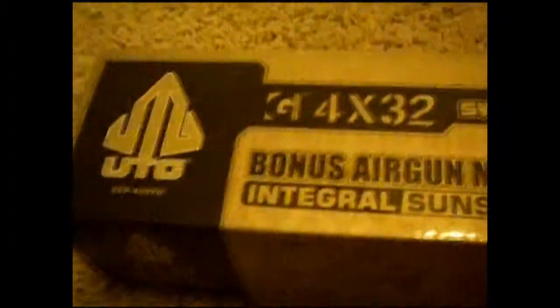What's up YouTube, LittleMD16 here with another Airsoft review. Today we will be reviewing the UTG 4x32 SWAT Force Optic Scope.